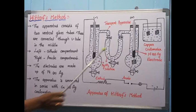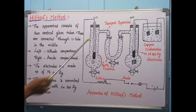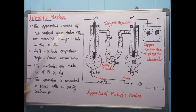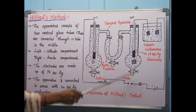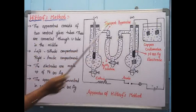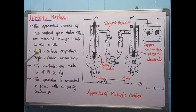These electrodes are made up of platinum or silver. The middle U-tube is helpful to stop the intermixing of the two solutions in compartment A and compartment B. The apparatus is connected in series with copper or silver electrodes in the coulometer. This coulometer consists of copper or silver electrodes and is helpful to measure the quantity of electricity passed through the solution.